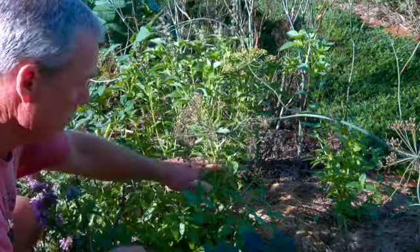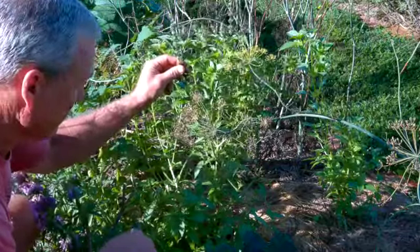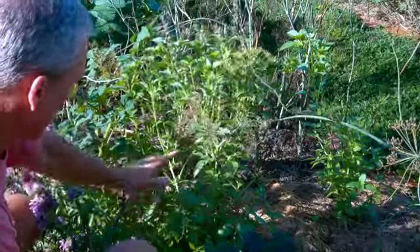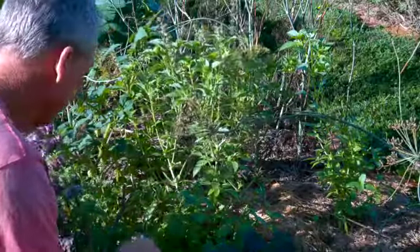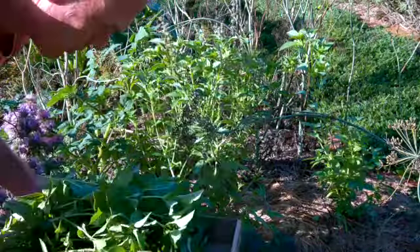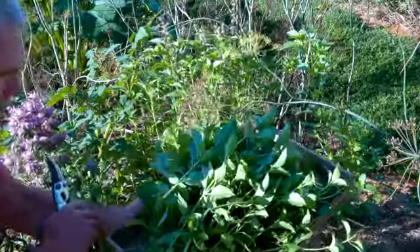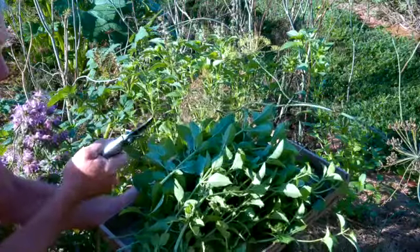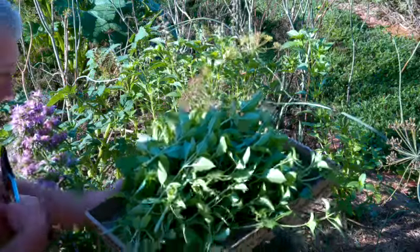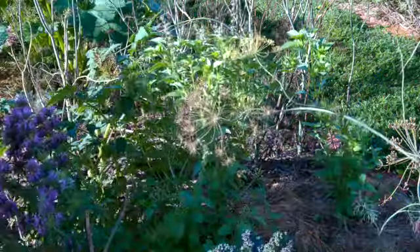This is an heirloom lemon basil. I'm going to gather seed from it in order to keep my supplies going. I have trimmed this little shrub here back, and this is what I've gathered. This is what I'm going to be taking in to dry. I've got some regular Italian basil that's in there drying that I gathered here a little bit ago, but now I'm going to take the lemon basil in and we're going to dry that.